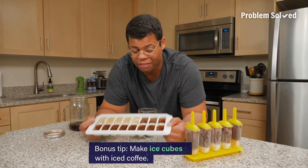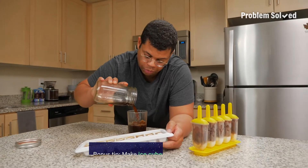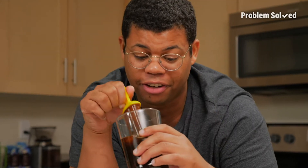And bonus tip: make some coffee ice cubes so they won't water down your coffee. It stays cold and won't dilute the flavor, and it's great for dunking in your popsicle. Really cool.